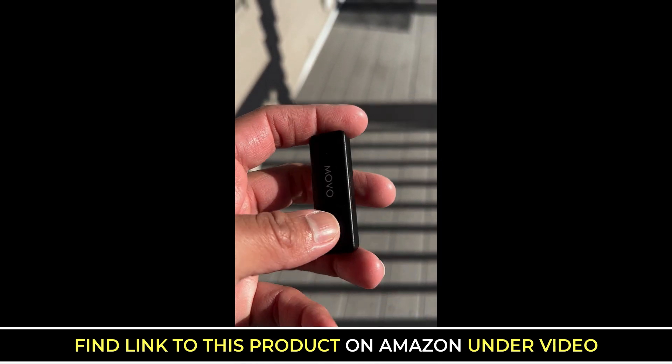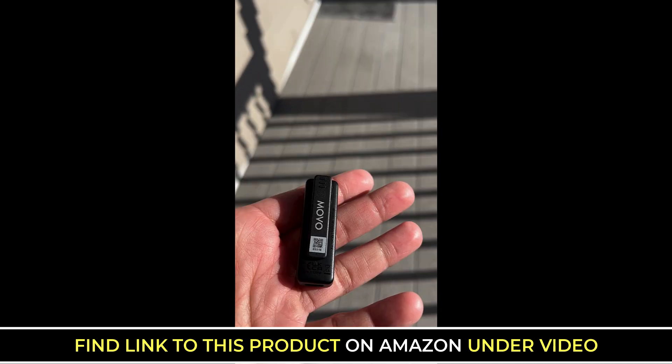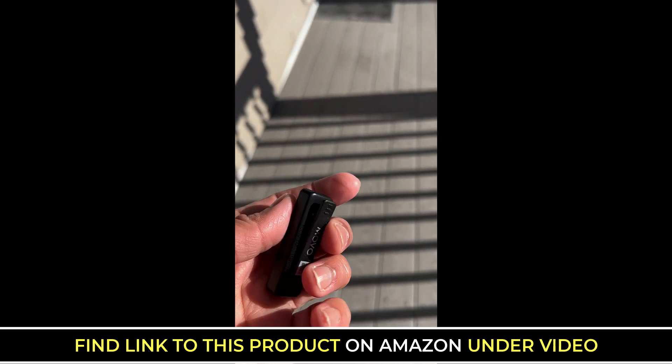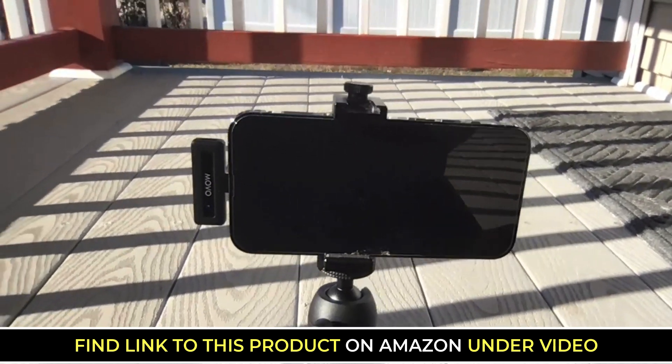Now I'm a YouTuber, I'm a content creator, I'm a product reviewer, and I'm a non-tech person. So I love that I can get this out of the box, immediately just plug it into my phone, put it on me, and then just start recording and it works.